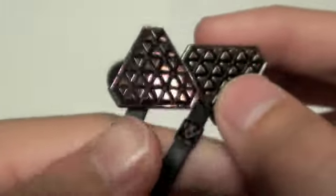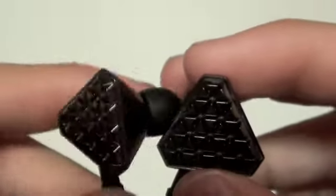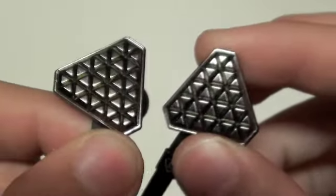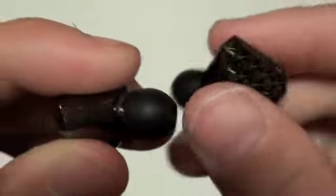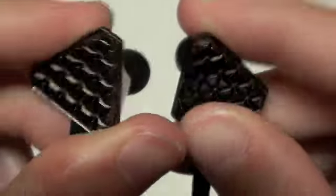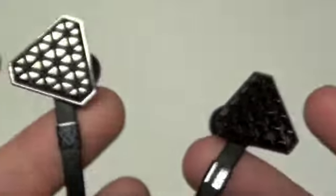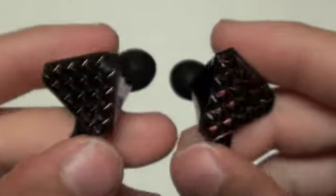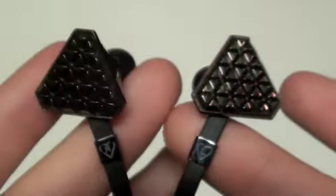So here we are — these are the Lady Gaga Beats by Dre Heartbeat Headphones, and the first thing you'll notice is that these have an incredible design. They will be noticed if you're listening to your music with them; they have a very sharp, shiny design. This part is plastic, not metal unfortunately, so they are pretty light. That's something I was very surprised with — I thought, are these good build quality, are they going to break on me? But for the most part they are very solid build quality; I see no problems with breaking these headphones — I've definitely dropped them numerous times with no problems.